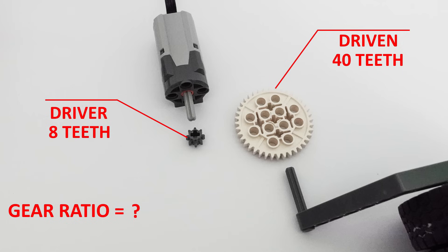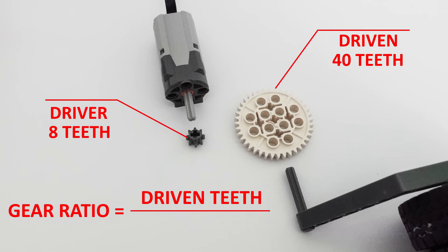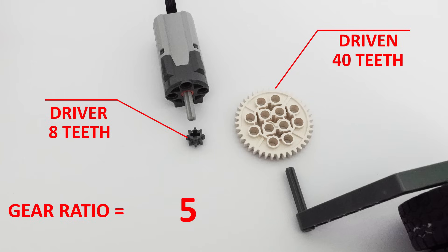To obtain the ratio between the two gears, we simply divide the number of teeth on the driven gear by the number of teeth on the driver gear. The result is 5 — this is our gear ratio.